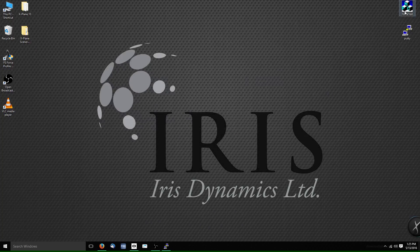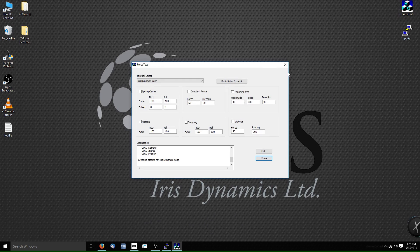Now I'm going to show some of the functions we can use with the yoke using something called Force Test. This is a software application developed by Dirk Software — the creator of FS Force. It gives you the ability to quickly replicate different sorts of forces on the hardware without having to enter a simulation environment. The software sends standard FFB force feedback commands to your unit in an easily configurable setting.